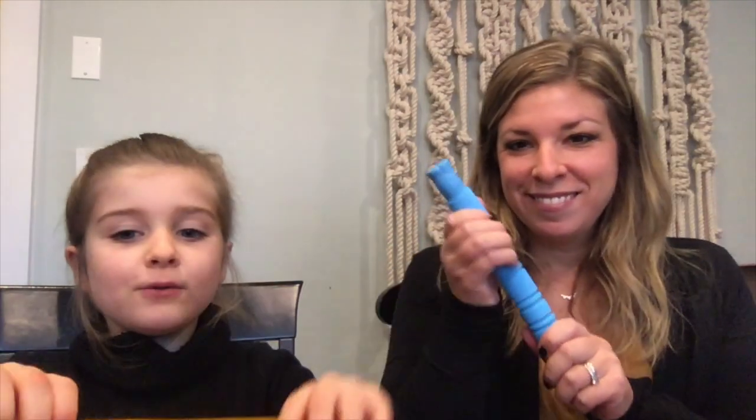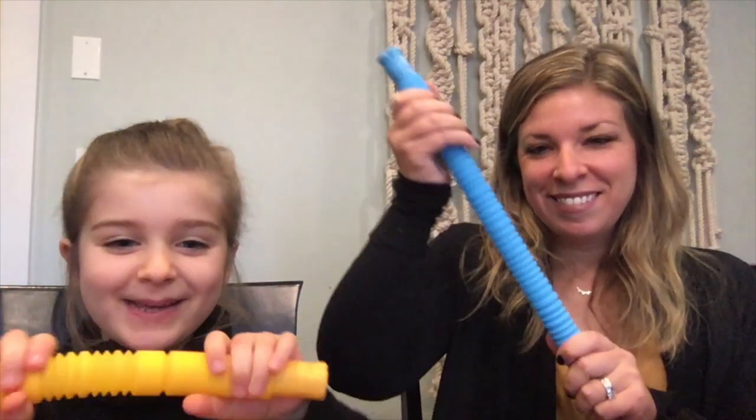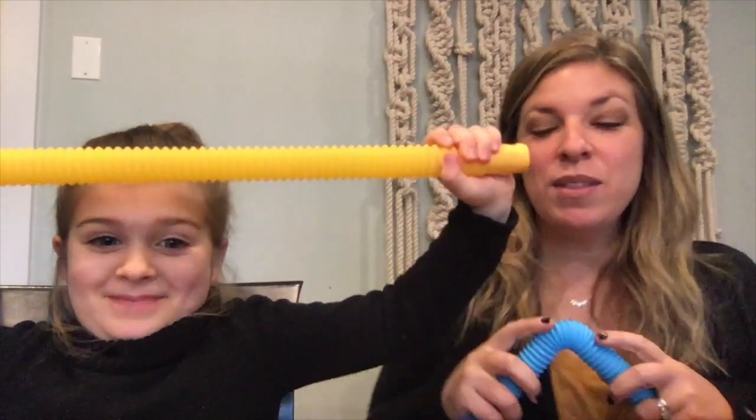We have two classic pull tubes in this box. These are really good for working on upper body strengthening — pulling apart and then pushing back together. Really good for bilateral skills, working on having two sides of the body work together in a coordinated way.